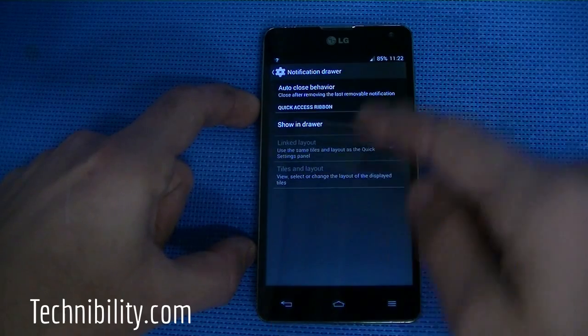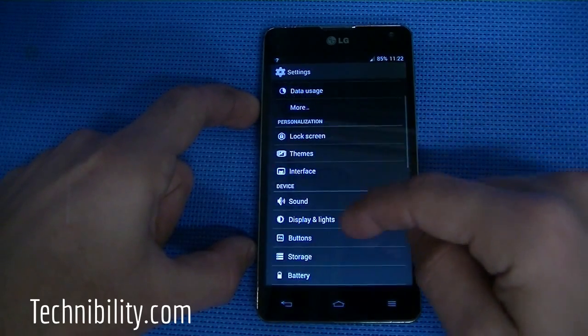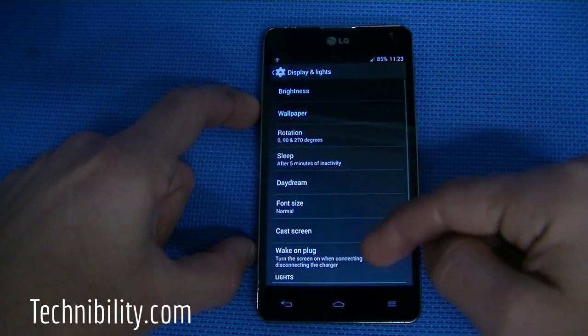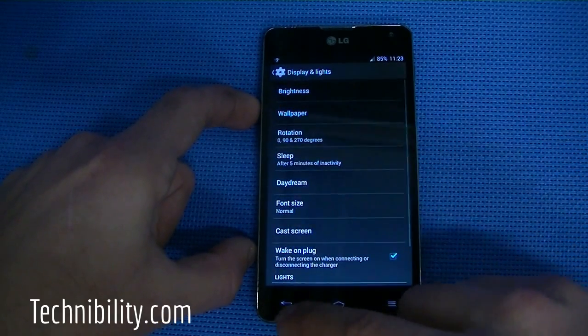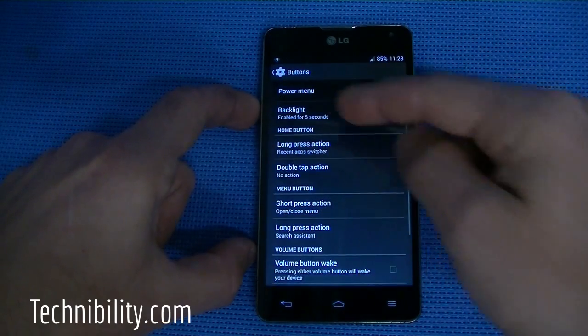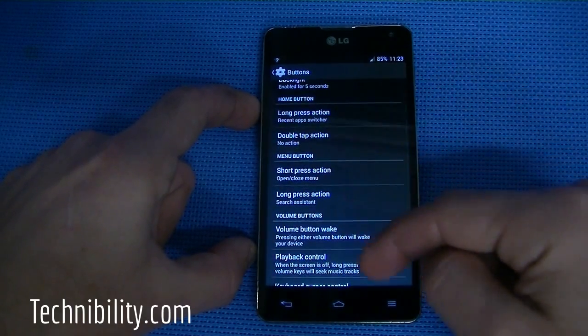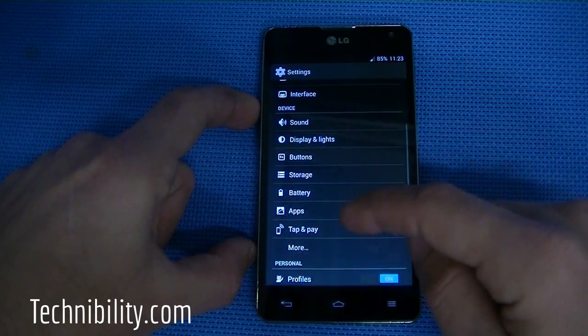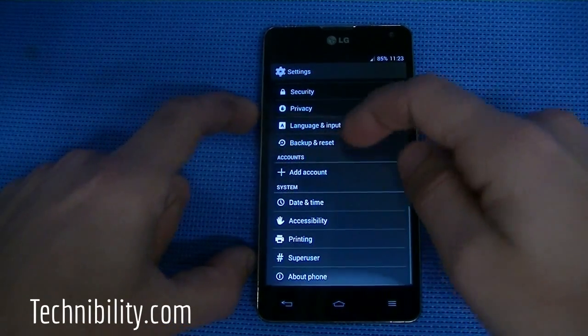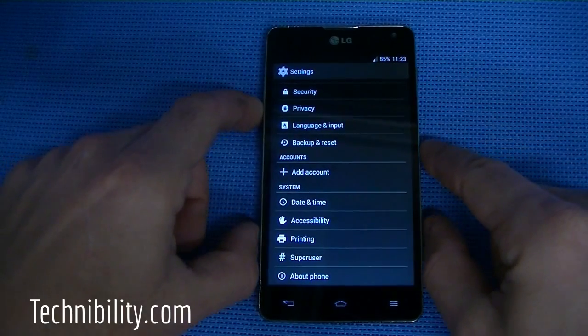There are notification drawer options, auto close behavior, show in drawer, and expanded desktop — you can enable or disable that. You have all the sound options, display and lights settings including pulse notification light and battery light. Under Buttons, you can configure the power menu, home button, menu button, and volume button. There are so many features, including tap and pay, which is an NFC thing, as well as all the other Android KitKat features.